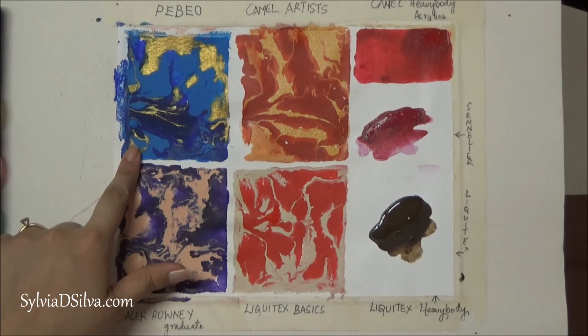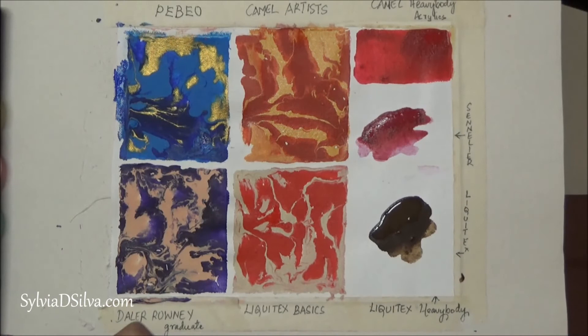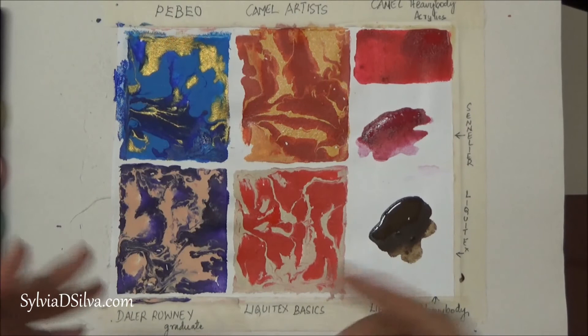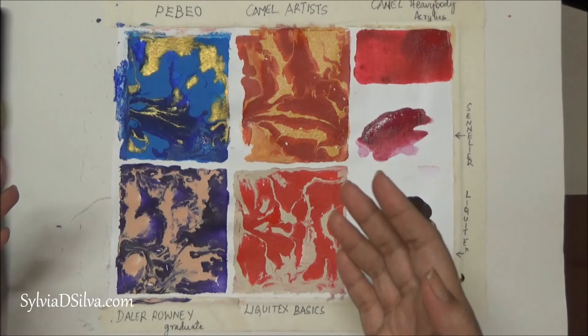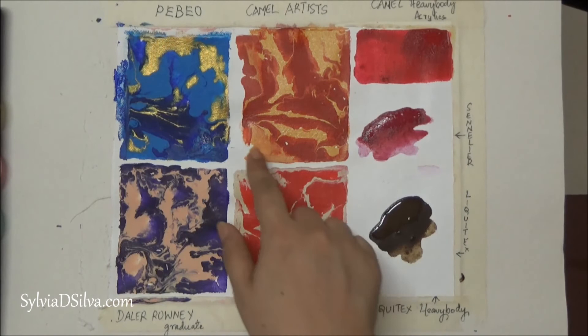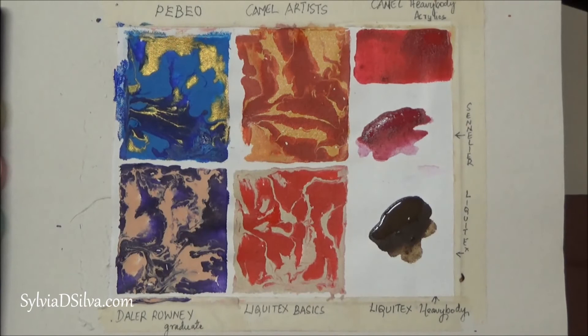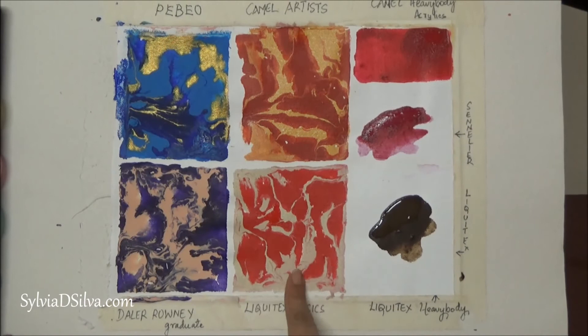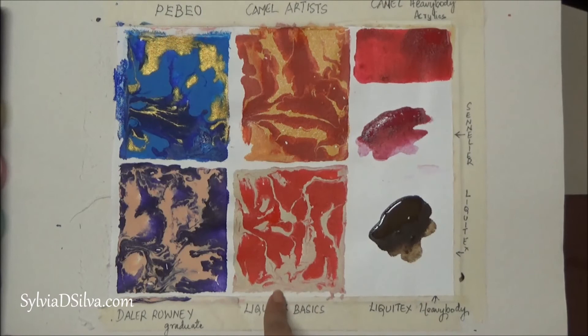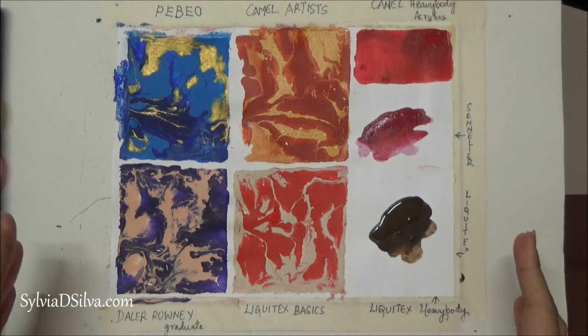I think my choice of colors with Pebeo was really good — you can see it hasn't changed even a little bit. So Pebeo and Sennelier, in my opinion, are the best for fluid acrylic paintings — they dry just the way they look when you pour them onto the canvas. I've so far used mostly Camel Artist Acrylics because it was reasonably priced, but I was not always satisfied with how it dried. I'll probably be using more Liquitex Basics because it's the most economical option and I'm very happy with the results.